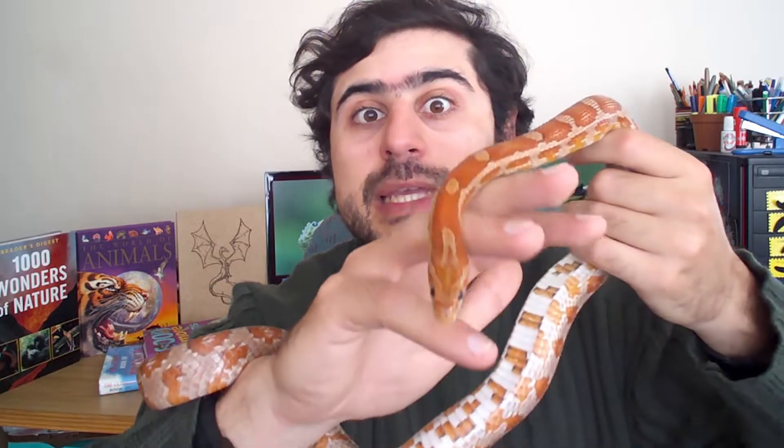Snake skin is super stretchy but it is not able to grow along with the snake. Unlike us humans who shed our skin constantly in millions of tiny flakes, snakes have to shed their skin in one long piece when it becomes too tight and restricts their growth. Snakes also have no eyelids, giving them their unblinking stare, but they do have specialized scales which cover the eyes for protection. These scales also come off with the shed — you can see the round eye caps that have come off along with the rest of the shed in one long piece.